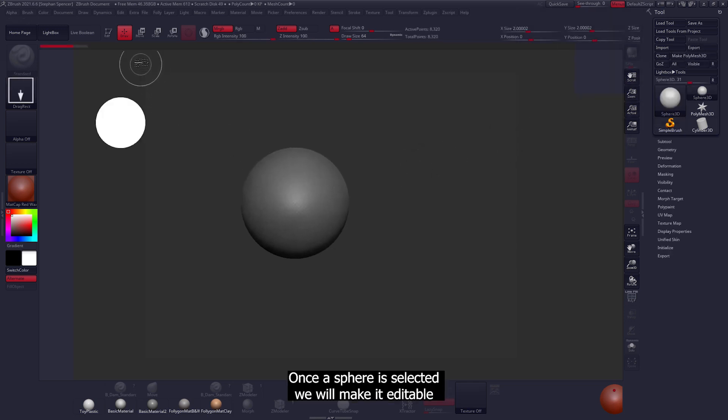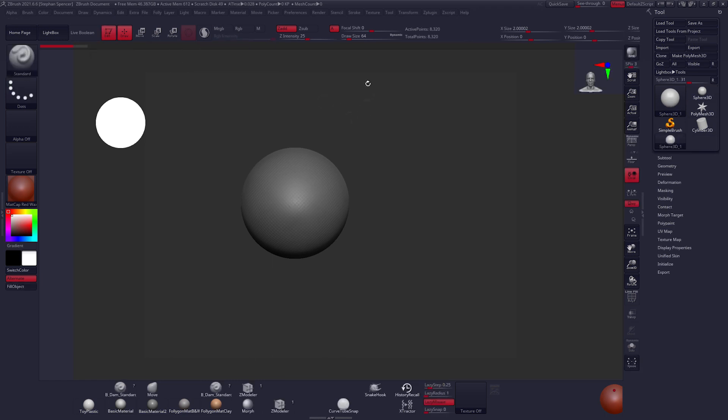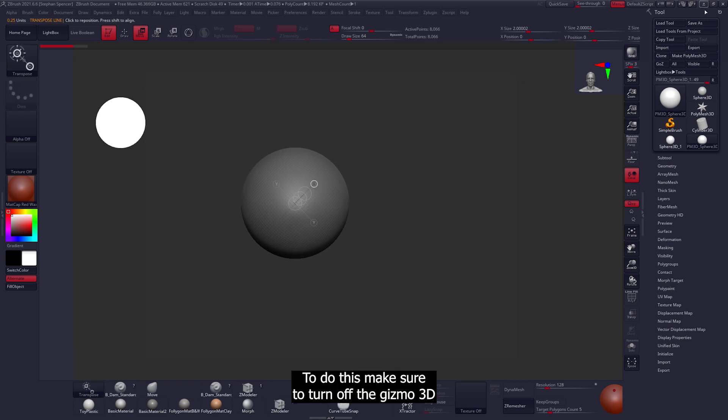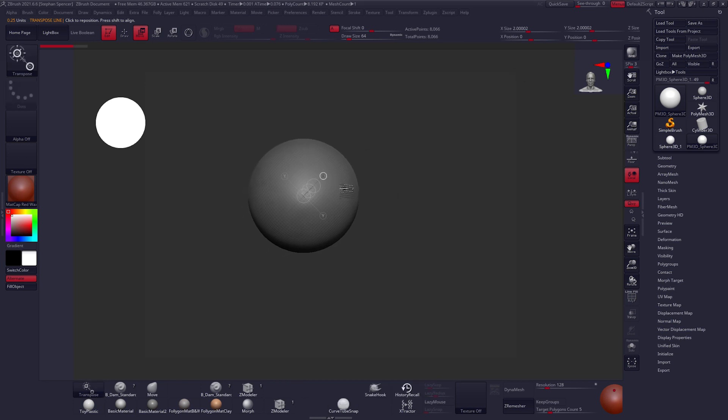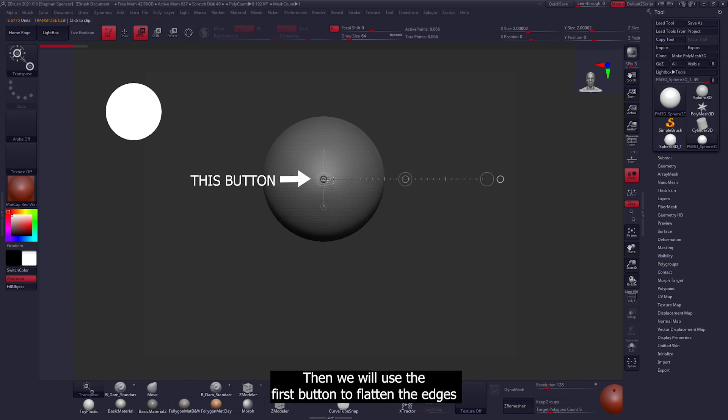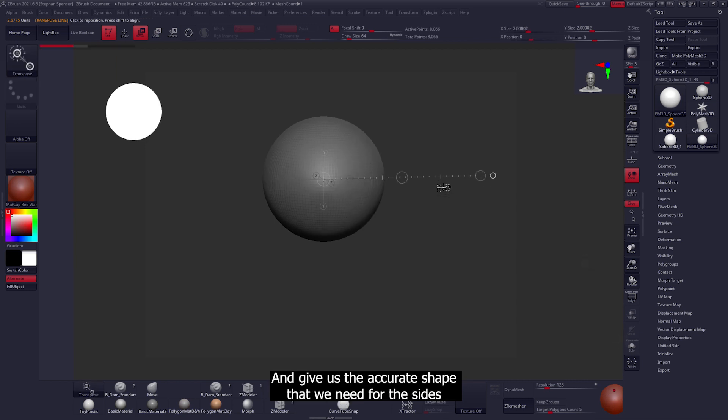Once the sphere is selected, we'll make it editable, then go to Move and turn on the transpose tool. To do this, make sure to turn off the Gizmo 3D. Once that's done, pull out the transpose tool, then use the first button to flatten the edges and give us the accurate shape needed for the sides.